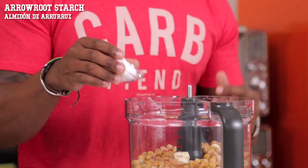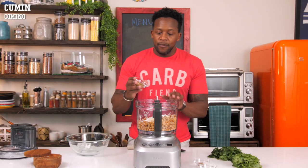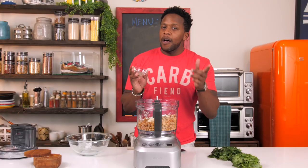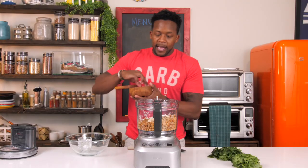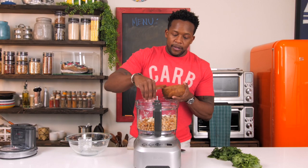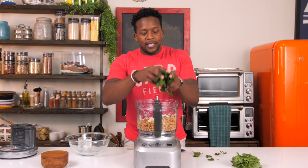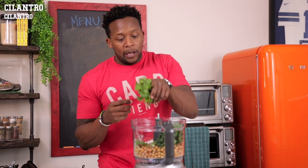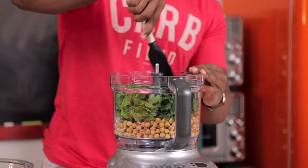We're going to add in some arrowroot — this is going to help to bind them together. Now for the personality, we've got some cumin, some coriander, and an optional ingredient, some cardamom, which pairs very well in this recipe. Add a pinch of sea salt and a pinch of pepper. Now let's add in the greens — I've got some fresh parsley, and I actually like to keep the stem in there because the stem has a lot of that flavor. Some cilantro and a little bit of mint. I'm going to mash everything down.